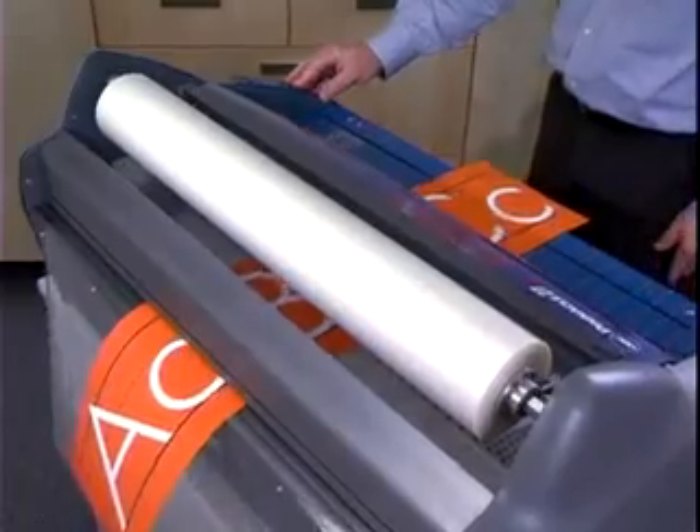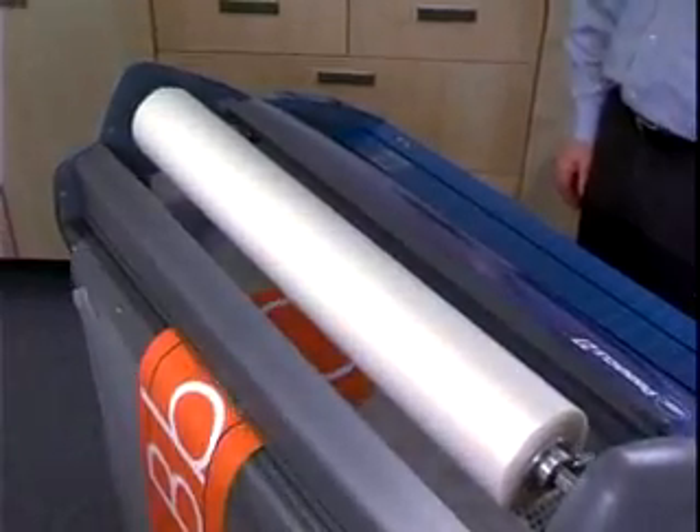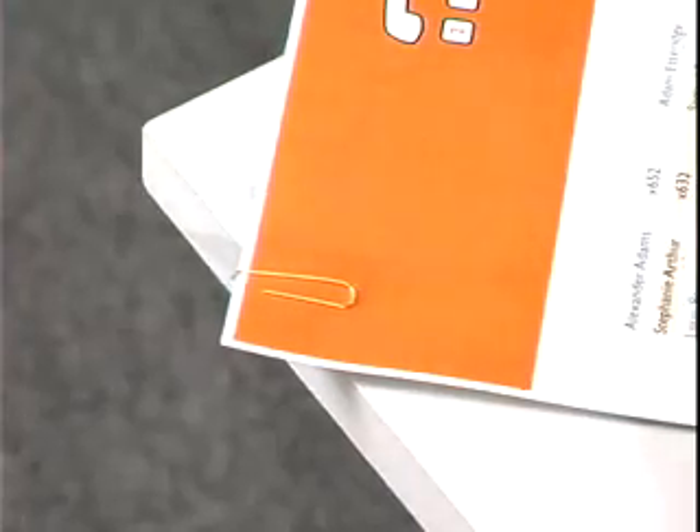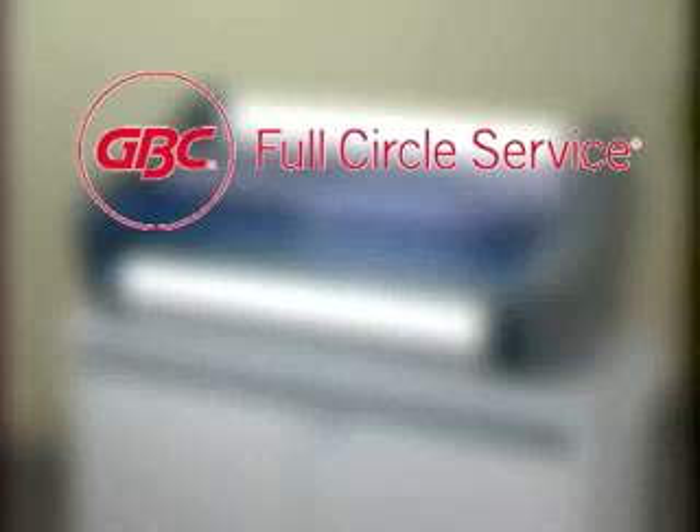To avoid heat line, always wait until the materials have completely exited the back before pressing Stop. Abrasive or metal objects such as staples and paper clips may damage the Pinnacle, so remove them before laminating. Any item that is not easily pulled through the rollers is probably too thick. Call your GBC authorized service technician for repair and service.